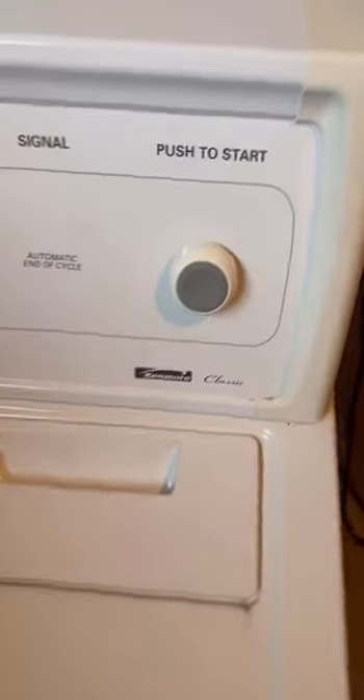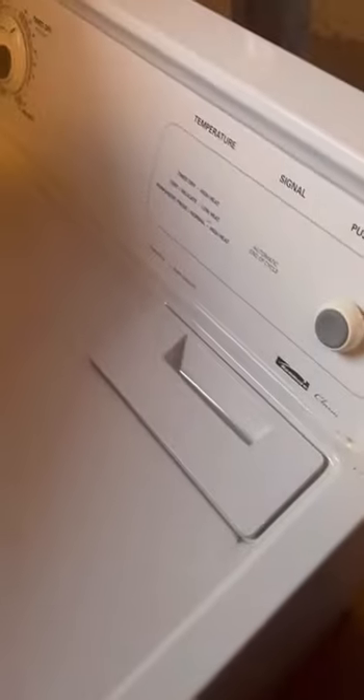I replaced the thermosensor and performed maintenance on the dryer. I cleaned the dust inside the dryer and cleaned the inlet and outlet of the ventilation pipe. After checking the functionality of the dryer, I assembled it and turned it on.